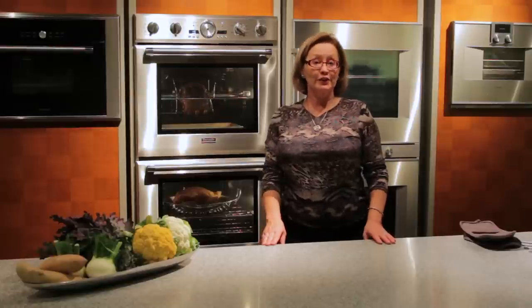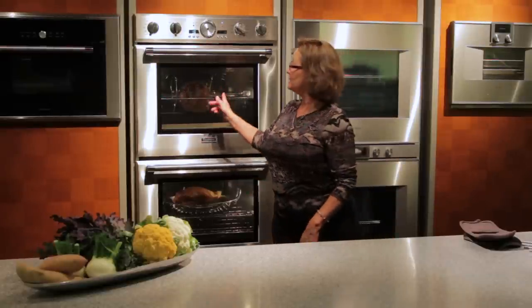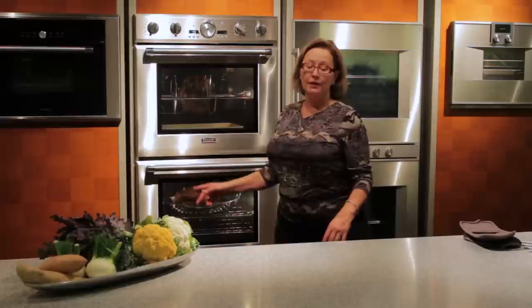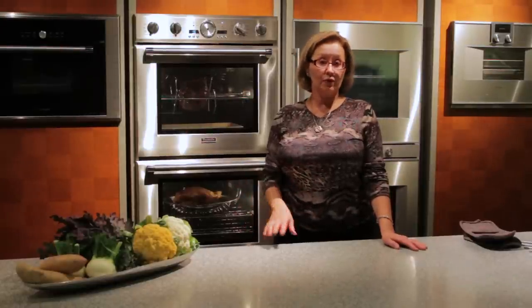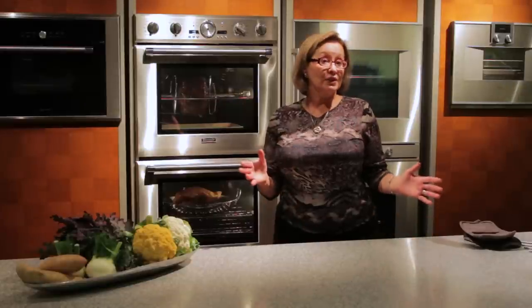If you have a Thermador Professional Series Oven, you have another great tool to consider using for roasting over the holidays, and that is the rotisserie. You can use the rotisserie for a variety of meats — we use it for prime rib, duck, chicken, lamb roasts, pork roasts, and small turkeys.